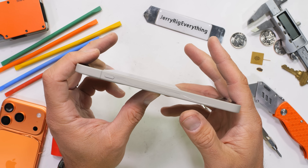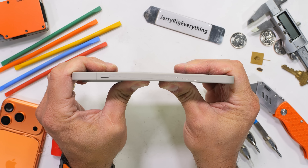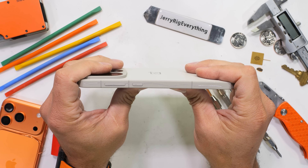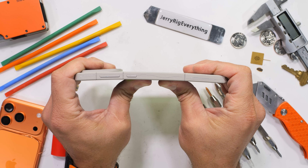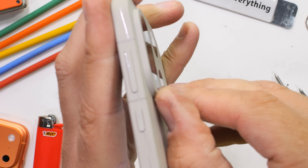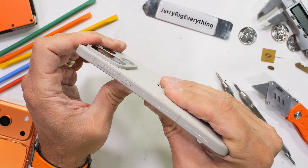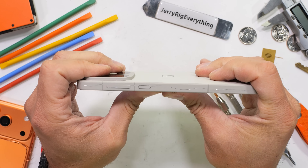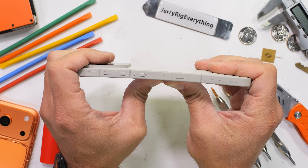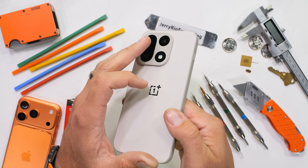I am curious if the plastic back is going to affect the structural integrity at all. Bending the OnePlus 15 from the back leaves us with no flex. However, flipping it around to the front with my thumbs on the screen, it does start to flex ever so slightly, and the camera bump is lifting against the plastic a little bit. But nothing that would insinuate that the IP69 waterproof rating is compromised.